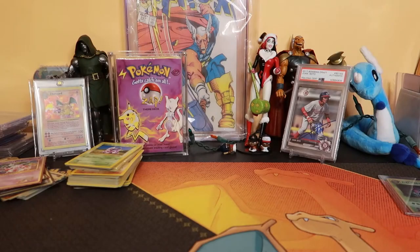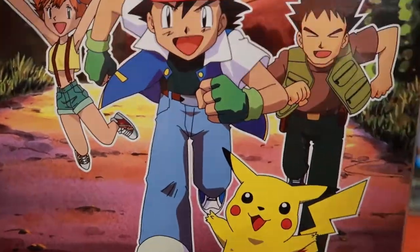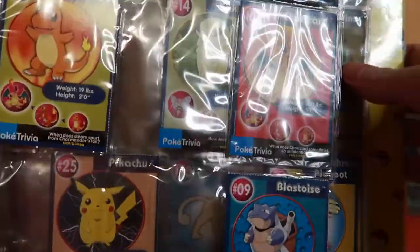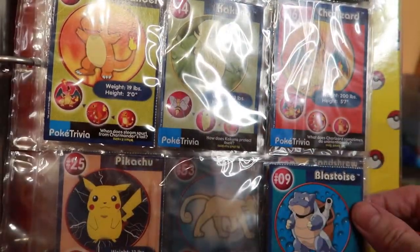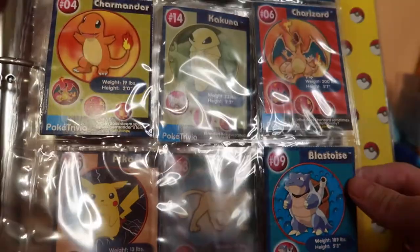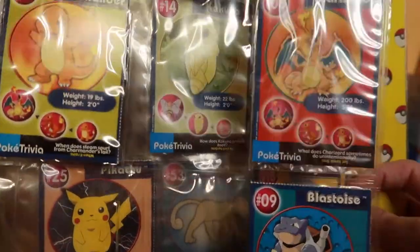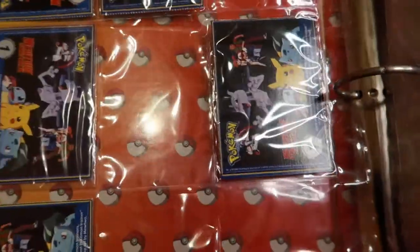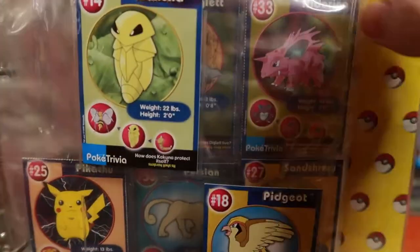My camera is so hot right now. So we have another Pokemon binder — the binder itself is Pokemon but I don't know what these are. I found some of these attached, what are these from? I actually found these in a random box. Charmander — I bet you that Charizard's like more than a dollar. I think it's like on the back, that's like from something. I don't know what these are from but I found some still attached.